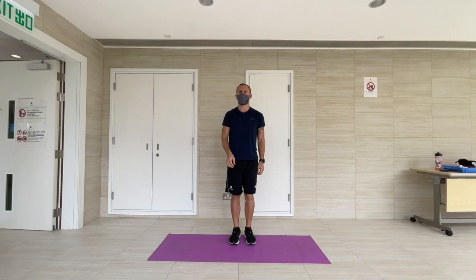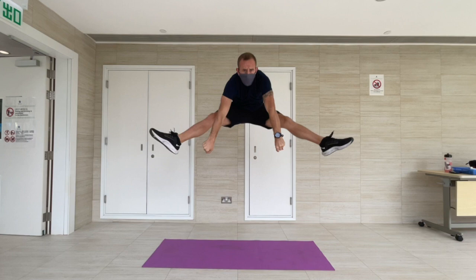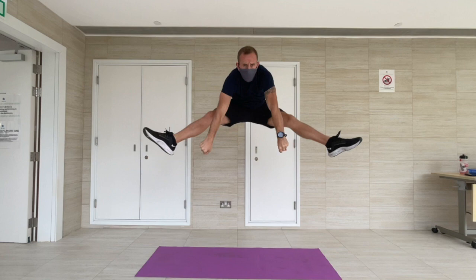To perform a straddle jump, you look to jump out extending your legs forward and keeping them straight with your chest up. As you can see in this picture, I've managed to get good height on my jump; however, I could improve my performance by keeping my legs more straight and extending my chest forward.